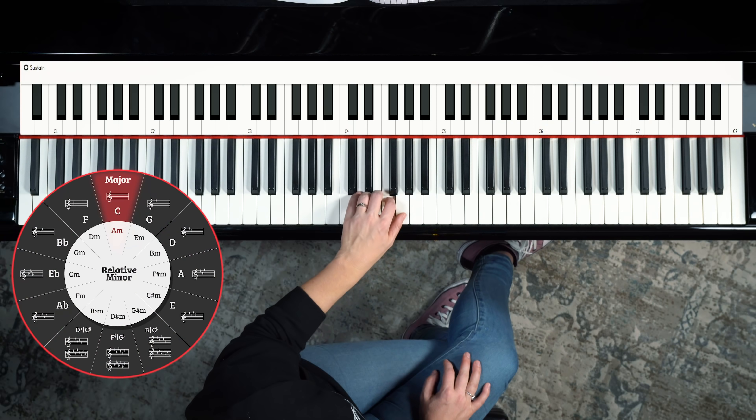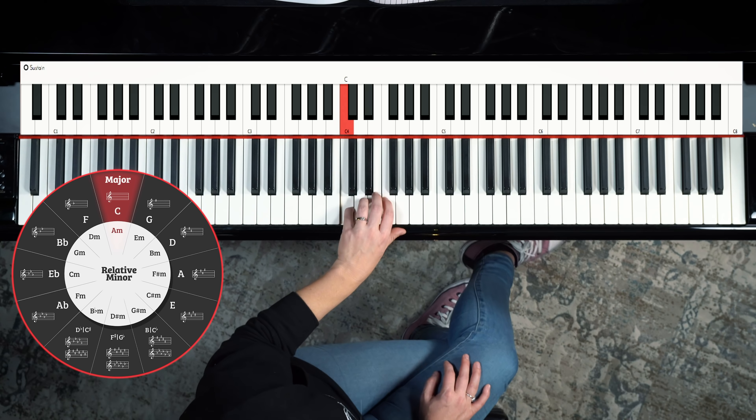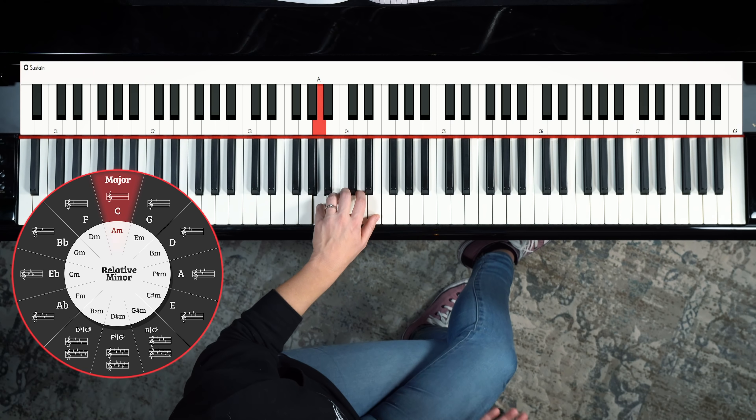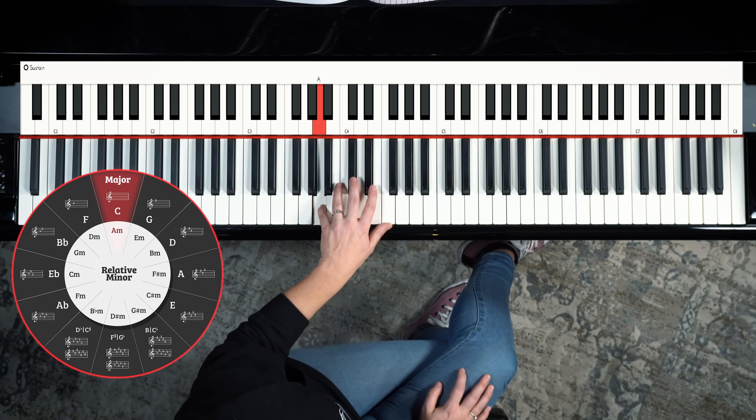For example, the C scale has no sharps, no flats. It's at the very top of our circle of fifths and as you can see in the key signature, no sharps, no flats. And below that you see A minor, also no sharps, no flats. That's why they're kind of sharing that little piece of the pie there. And that's the top of our circle.